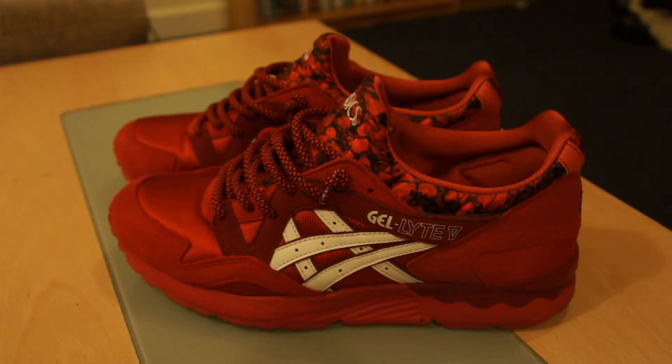Very comfortable shoe. I was a bit cautious thinking it was a women's shoe — if I'm a guy, I might be a bit too heavy for the shoe, thinking it might be structured more for female weight. But no, it's a very comfortable shoe. I've worn them for a whole day, worn them around. Very soft, very cushiony. Really like the shoe.